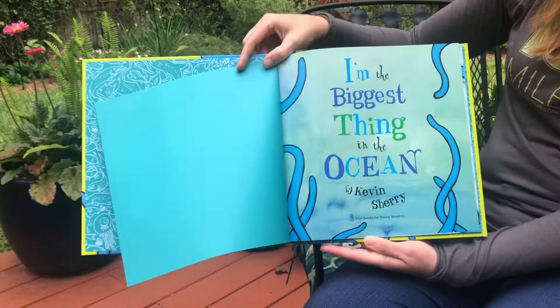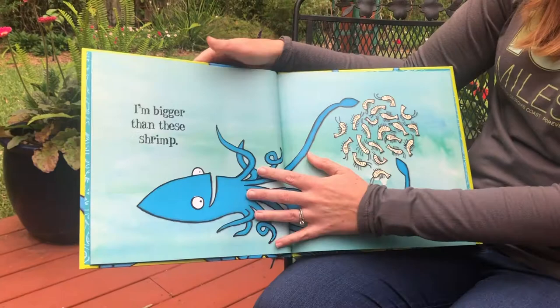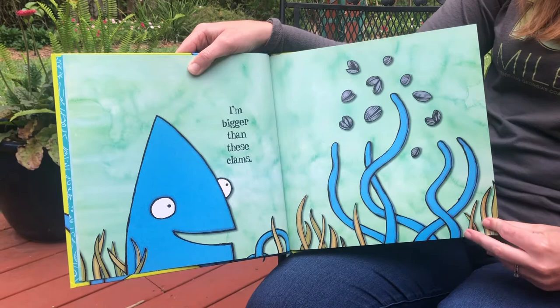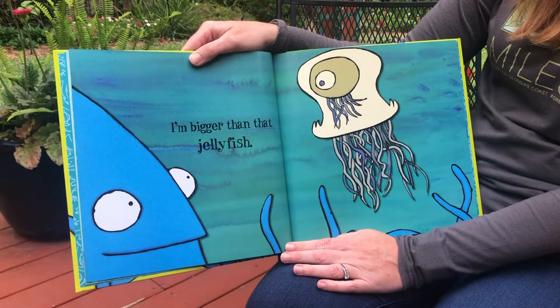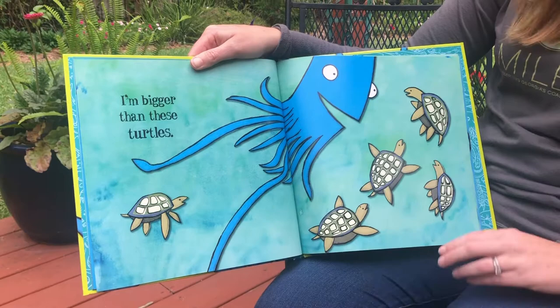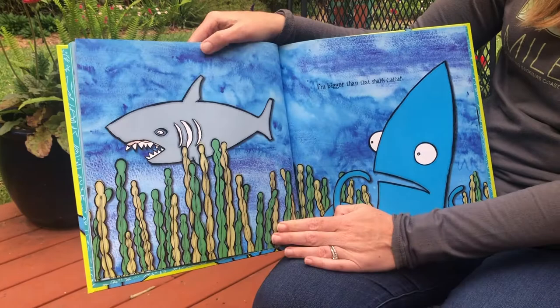I'm the biggest thing in the ocean. I'm a giant squid and I am big. I am bigger than these shrimp. I am bigger than these clams. I am bigger than this crab. I am bigger than that jellyfish. I am bigger than these turtles. I am bigger than this octopus. I am bigger than that shark.